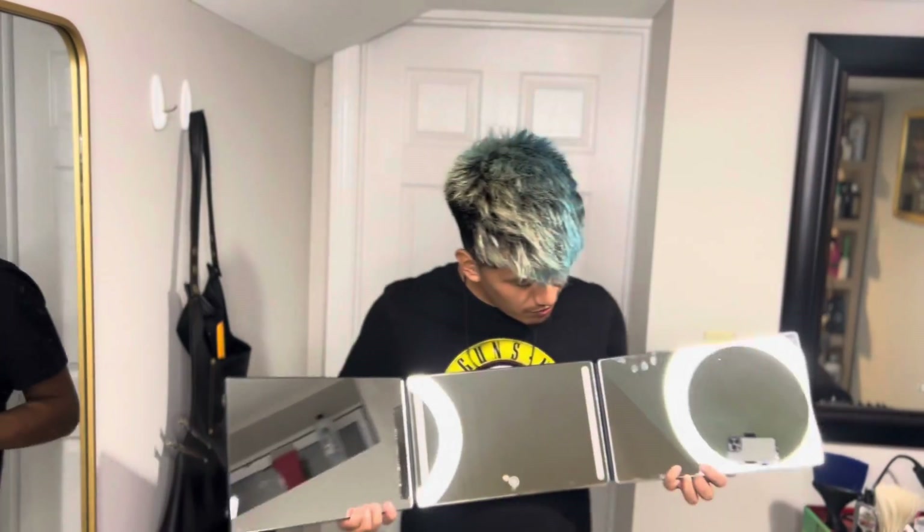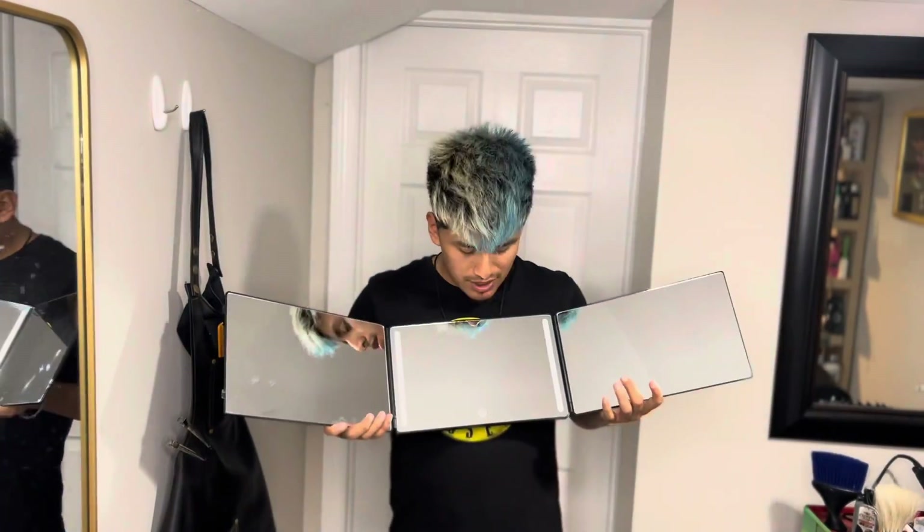Your boy looking dusty. Guess what — your boy got a three-way mirror. So you know what the vibes is right now. We probably gonna cut my own hair. I cut my hair here and there, but this mirror is really helpful. So if I could really do this on my first try...